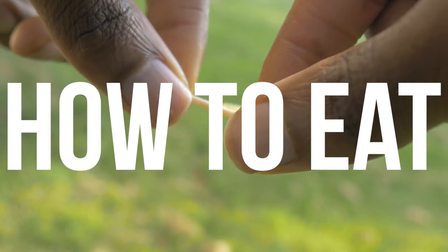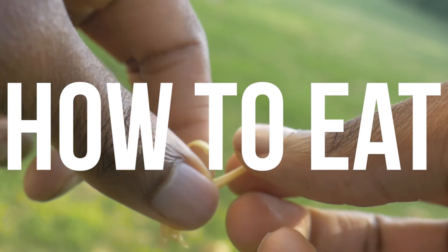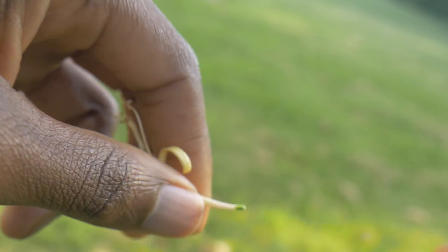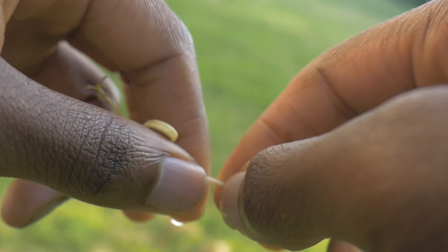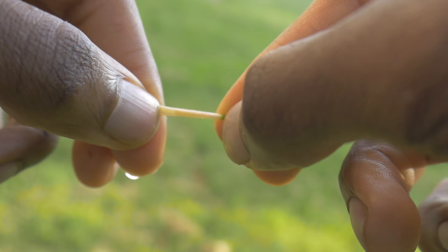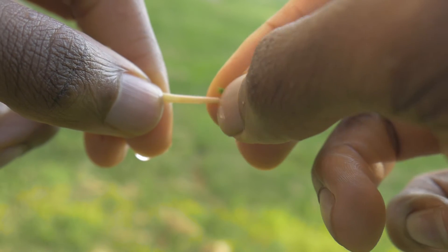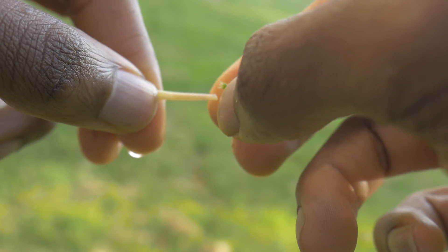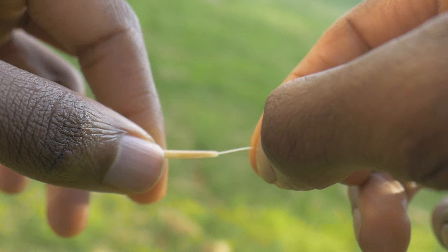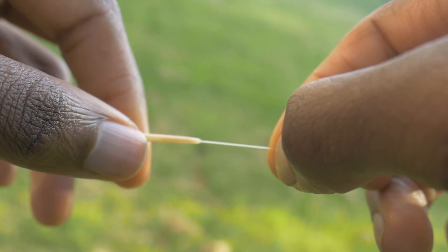Let's get into phase two — how to properly eat honeysuckles. You take them out of the water, and you pull them from the end, like how you're seeing me do it right here. Then you suck on the end right here where the little honey comes out.